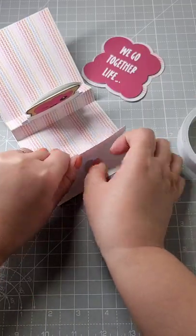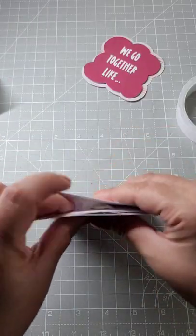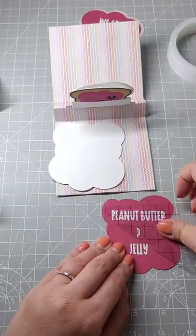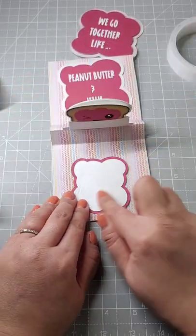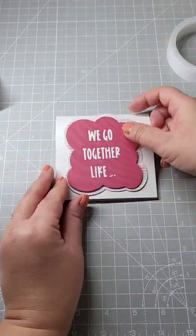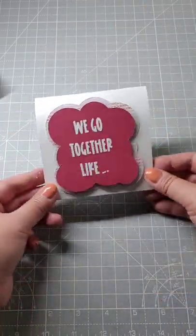I added a magnet to the bottom and then a magnet to the top — I usually do this before, but I forgot. Now for some finishing touches: a place to write a note, and that's it. We go together like peanut butter and jelly — it's cute, right?